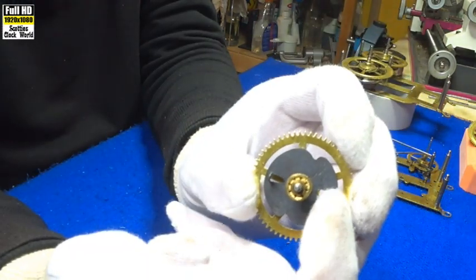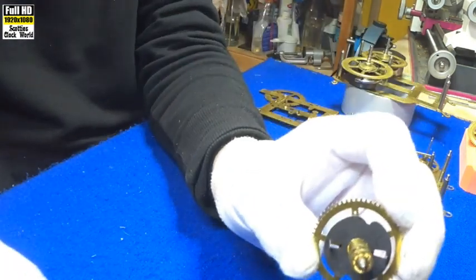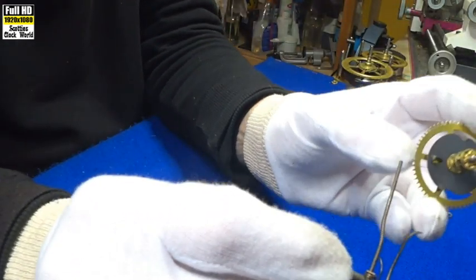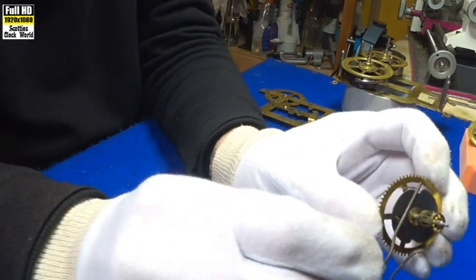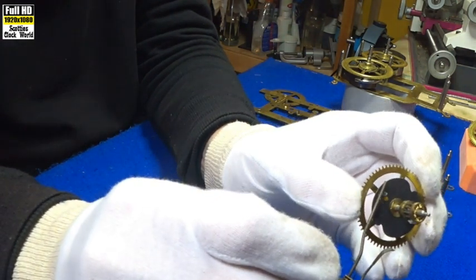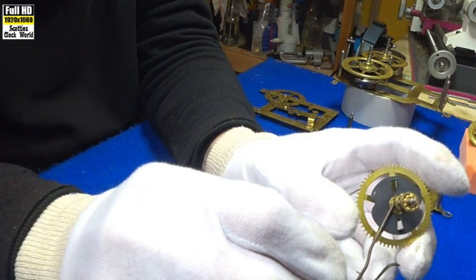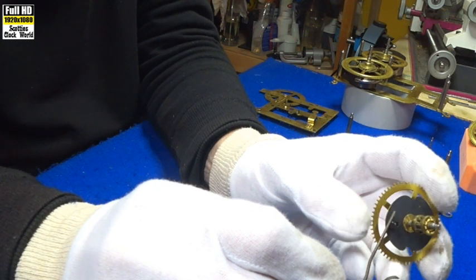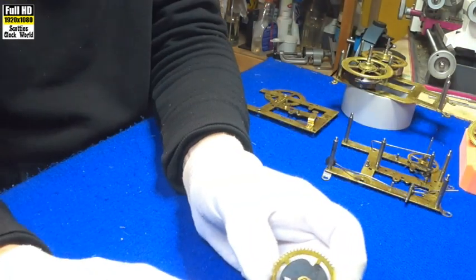Those two pins there are the hammer pins. When the clock is working, this lever on the hammer sits on top of there. And as this turns around, the lever falls off the pin and strikes the gong. The wheel continues to turn, it starts to lift the hammer lever again, it falls off and strikes the gong, or the cut bell. We'll look at the hammer later on.